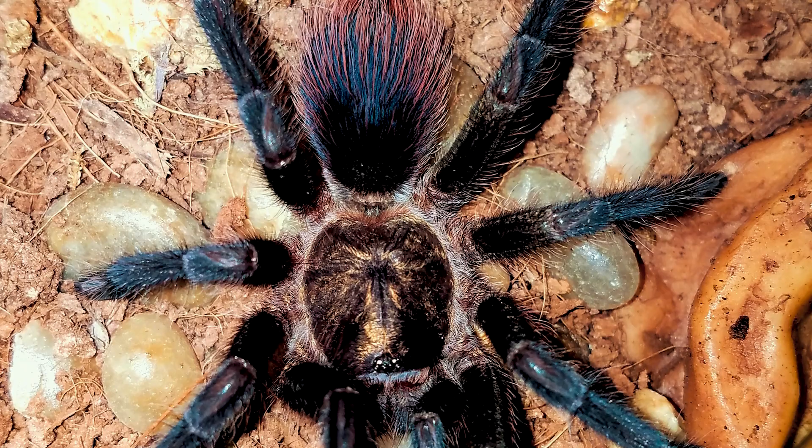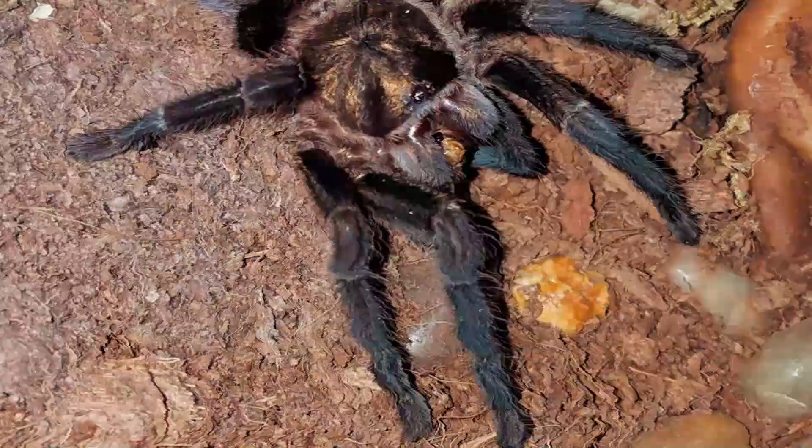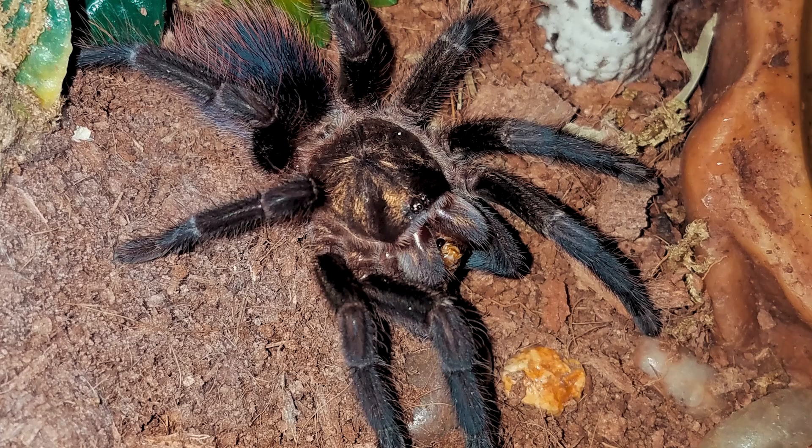Vermictopus uratus was described by Ortiz and Bertani in 2005 and is unique due to the fine and dense golden hairs on its carapace, visible in both male and female specimens. In Latin, eratus means gilded or adorned in gold.